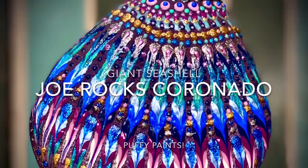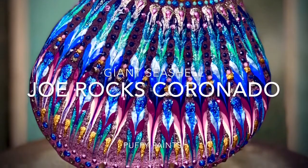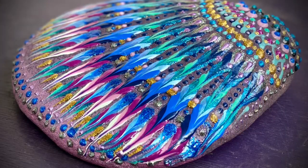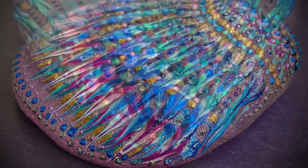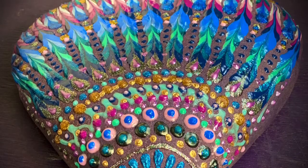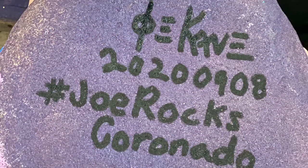Hello everybody, this is Joe from Joe Rocks Coronado. Today I'm going to show you how I did this giant seashell using puffy paint. Puffy paint is basically a fabric paint that's really thick, so it has a three-dimensional look to it. It's a great way to put texture on rocks.